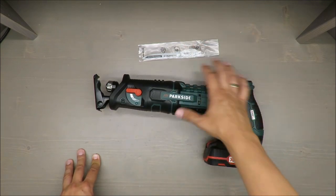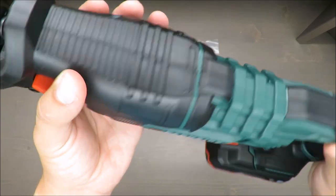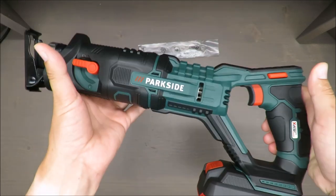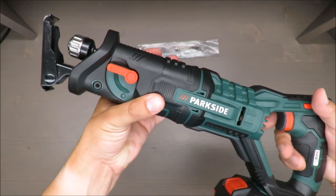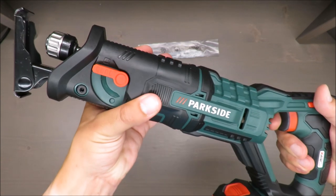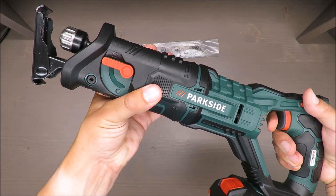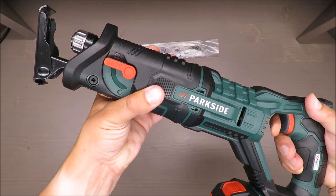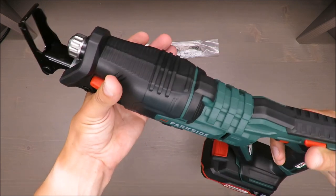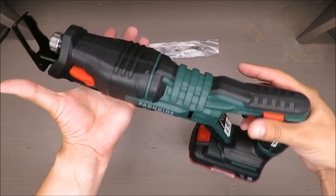In terms of general quality, nothing exceptional but reasonable — good value for the money. Speed you can adjust from the very beginning very precisely: 1, 2, 3 — that's the maximum speed, and maximum noise.